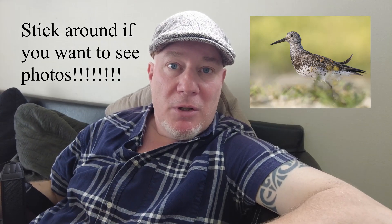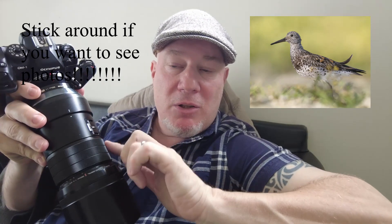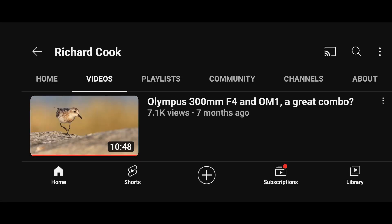Anyone who follows my channel knows that most of the videos I post are taken with this combo. I got this lens in January. I've had the OM-1 for a year now, and I did use this lens for two and a half weeks last September, but due to really bad weather and lack of opportunity I didn't really get the pictures I wanted. A lot of people watched that video and I was really impressed in those three weeks, but I didn't feel I'd seen the true potential of the lens. So in January I picked up my own copy and it's now the beginning of May, so I've been using it for about four months and I feel I've really put it through its paces.